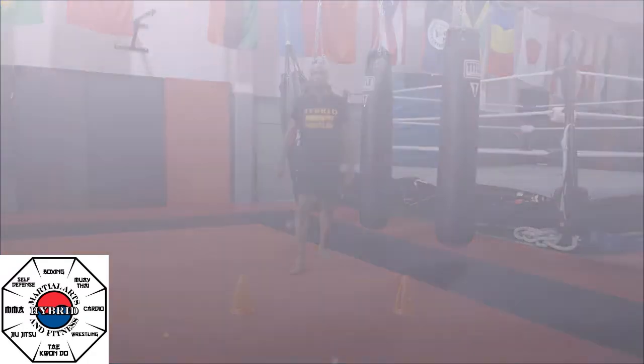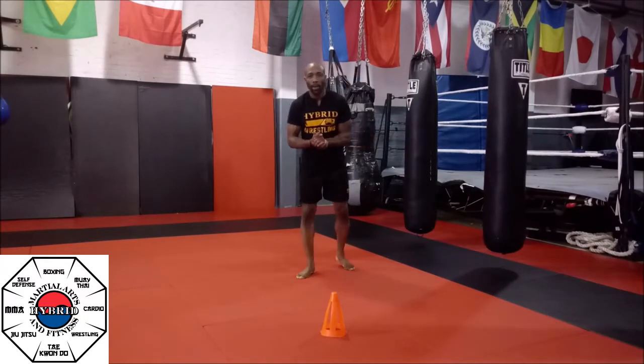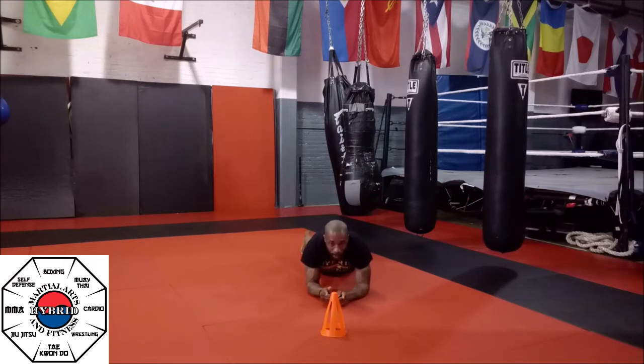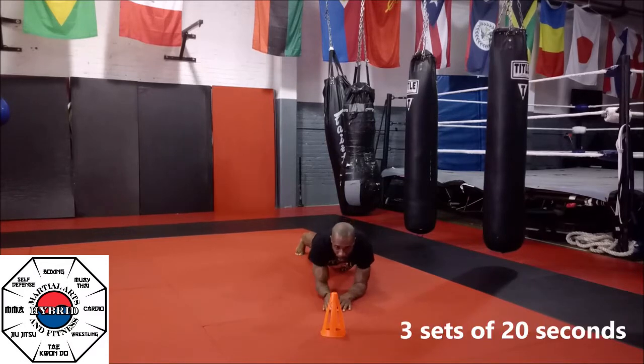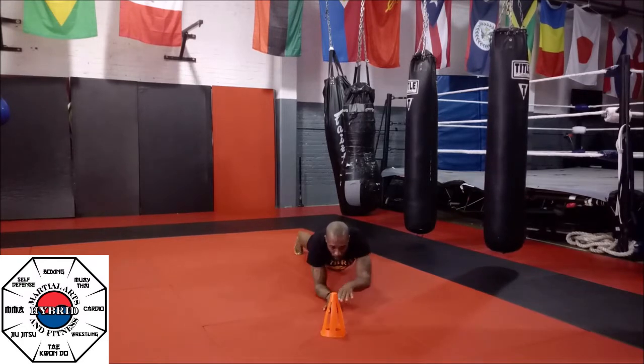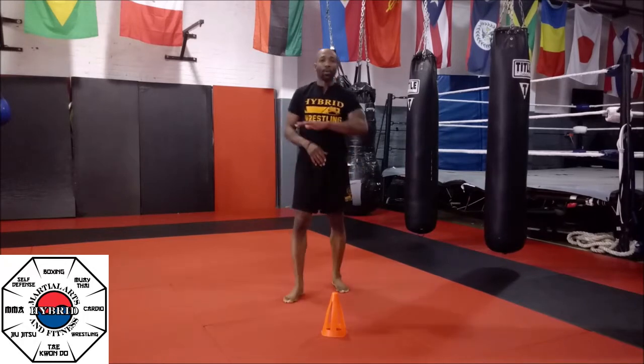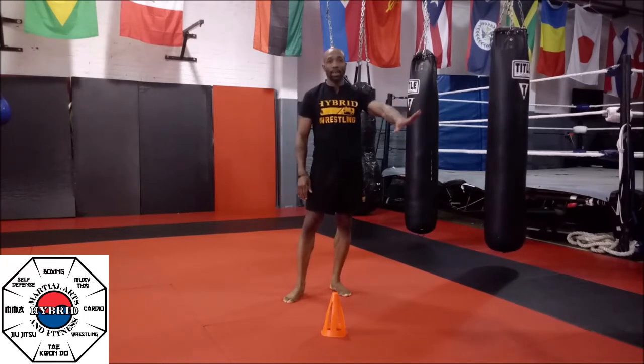Now we're going to get down on the mat. Plank position on your elbows. Put some sort of apparatus in front of you. Make sure you're challenging yourself and reaching. For 20 seconds, keep that body in a nice firm straight plank. We're going to reach and alternate — try not to sway those hips. Remember, we want a full extension of the hand. Don't give those little short ones. Three sets, 20 seconds.